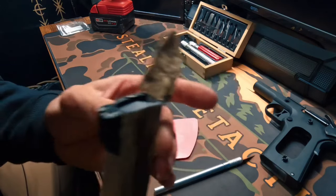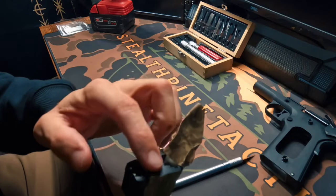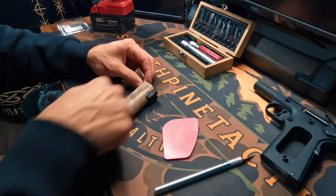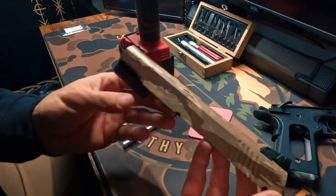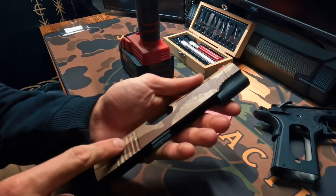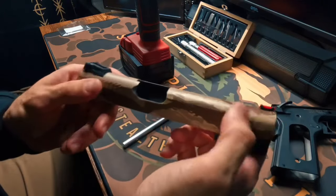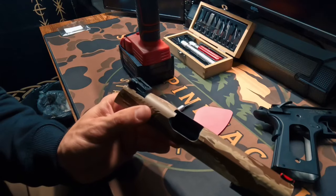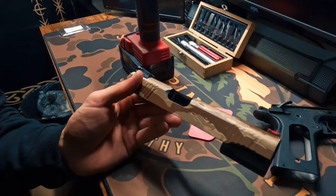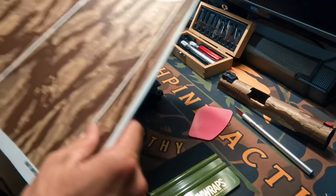We've got our rear sight all cut out. I did go ahead and cut this edge out because we have some safety pins back here, and of course this is where the hammer is going to be firing. We're going to cut this down the side. Our slide is completely cut out now — optics cut out — and I am going to be taking this off and putting an RMR bracket on for a red dot. We're going to go ahead and hit this with some heat for our final step.